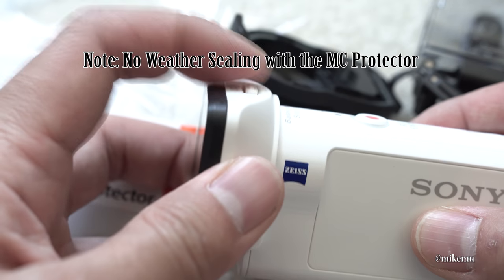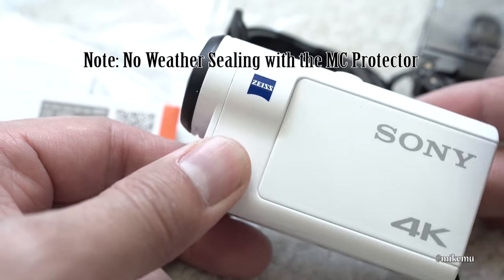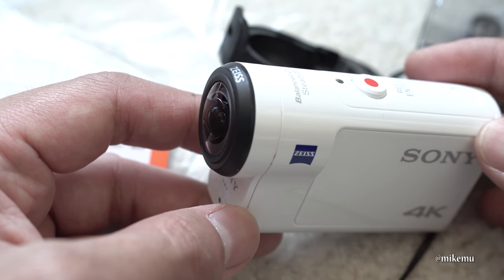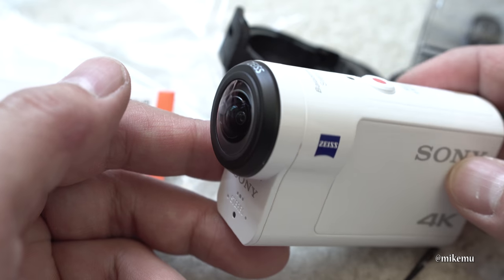The way I scratched my lens was actually in transit, not in use. This is because I put it with a bunch of other items in my bag somewhat carelessly, which I'm sure happens to some of us. The screen is actually not super scratch resistant.